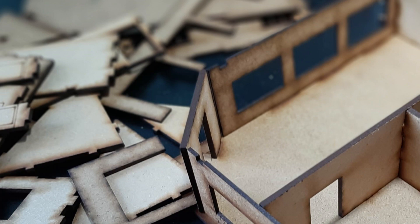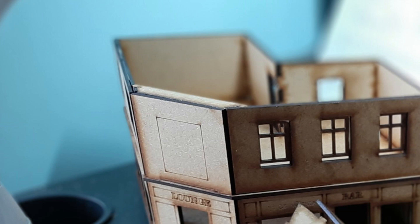An important point to note: you can see here I've put in the connecting beam across the first floor two walls, same as the ground floor. So make sure you do the top floor as well.